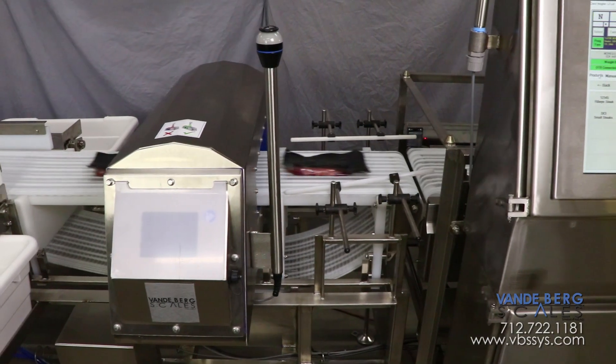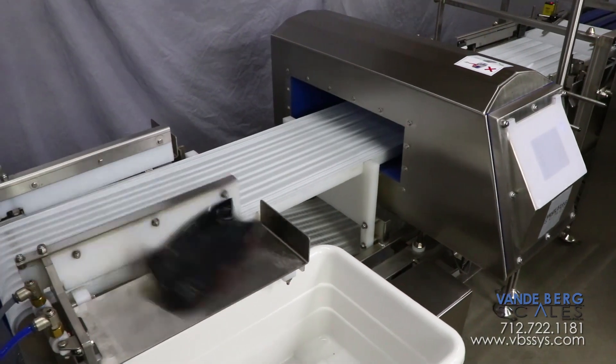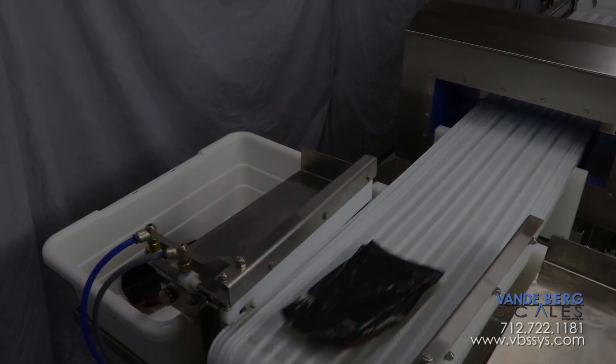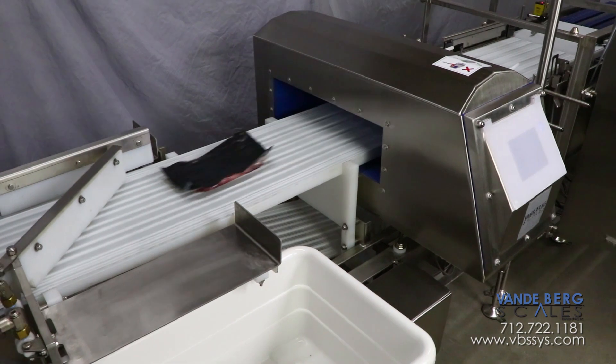The package then moves onto the metal detector. The metal detector can sense small metal fragments and can reject contaminated product downline. If a package is outside the desired weight range, the divert activates to remove product from the line. A light tree provides visual verification of package weight: green is for acceptable weight, red is for underweight, and yellow is for overweight. If metal is detected, a separate light illuminates and the other divert activates.